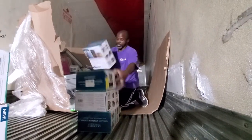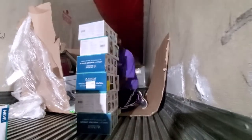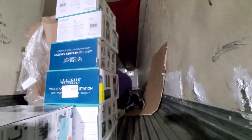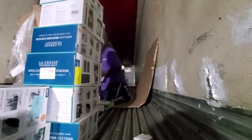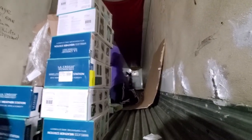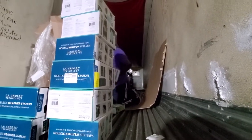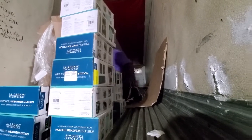We got a lot of these and I do need a lot of them. They're probably brand new sealed. Who knows what they are for.